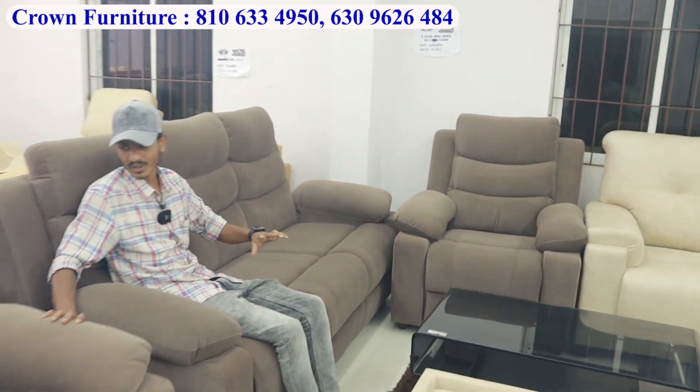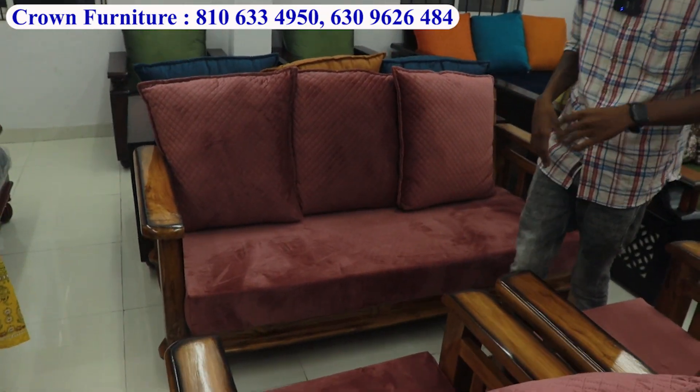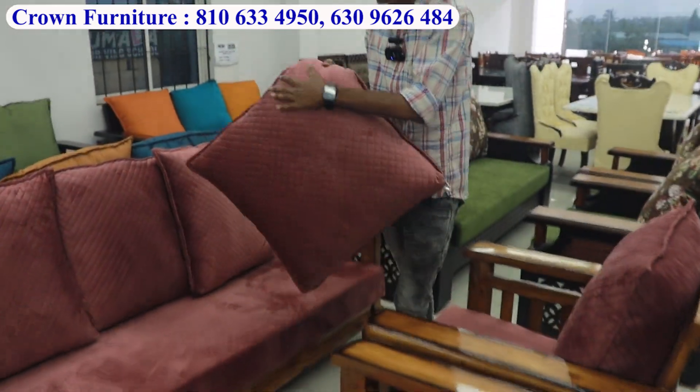Single chairs, recliners, three-seater normal, rocking, revolving — totally T-coat sofa in 3 plus 1 plus 1 configuration with foaming. Detachable and washable covers.